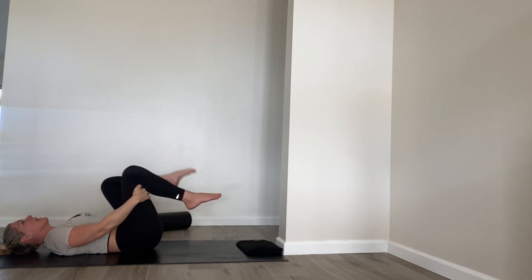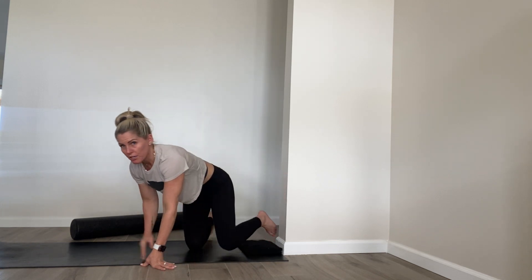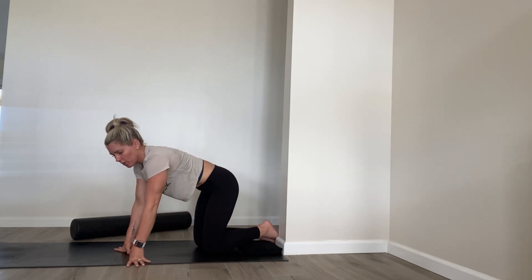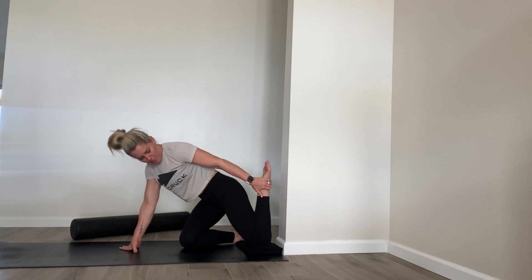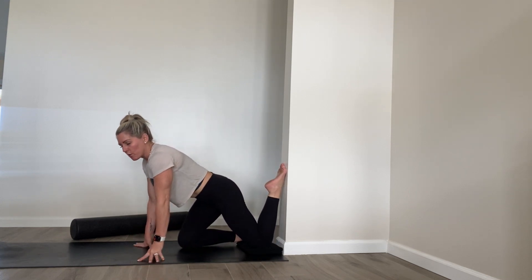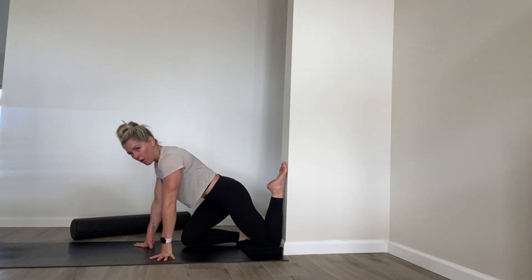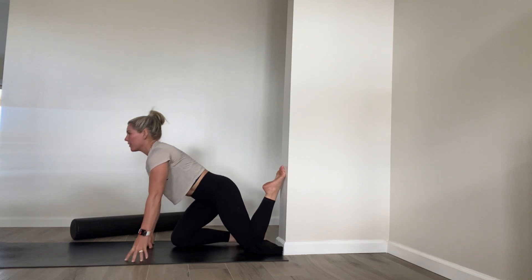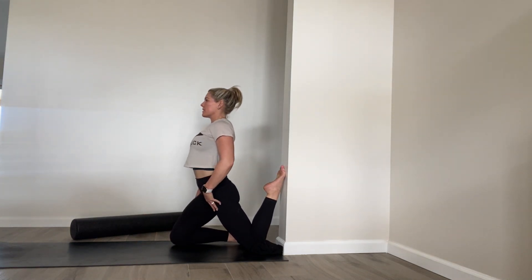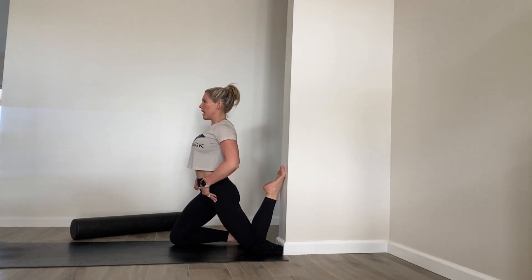Then release. Now we're going to do a quad stretch — you'll need a wall and maybe a cushion under your knee. It's called the couch stretch. You're going to take your foot, put your knee kind of close to the wall, and put the top of your foot on the wall. The more open your quads are, the closer that knee can get to the wall. If your quads are really tight, move your knee away from the wall. You can stay here or try to sit up, pressing your hips slightly forward, and you'll feel that stretch down the quad.